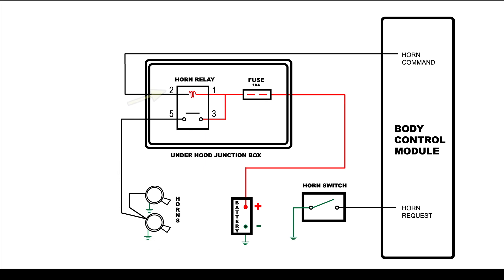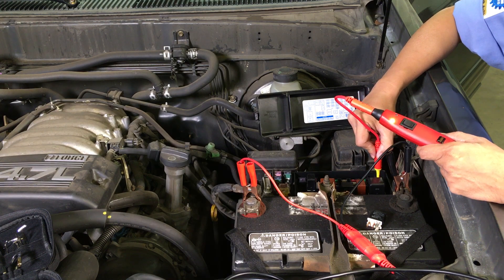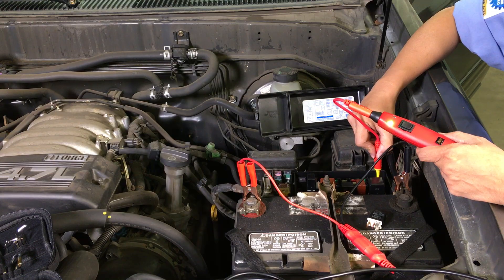Next, we'll test terminal number 2. We should see the PowerProBasic's green LED light up when the horn pad is pressed. As we push the horn pad and release, the green LED turns on and off.